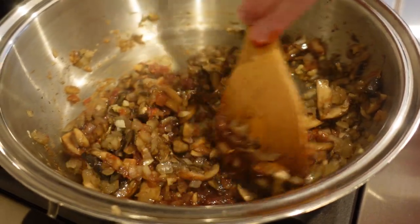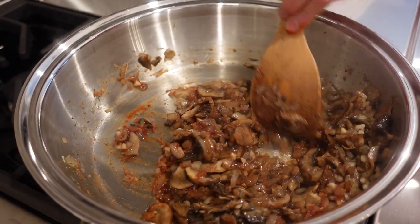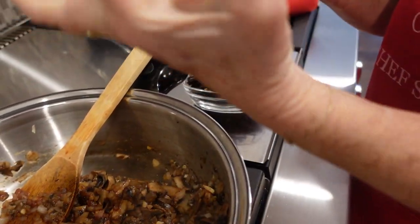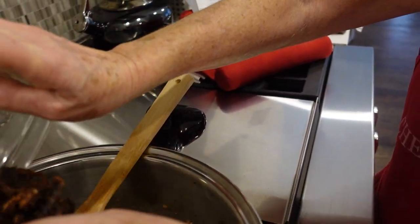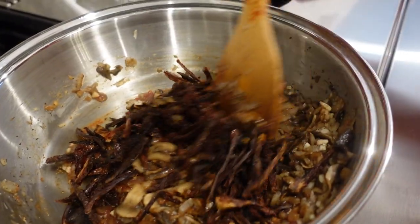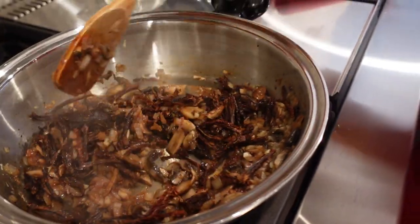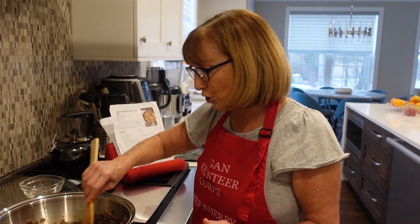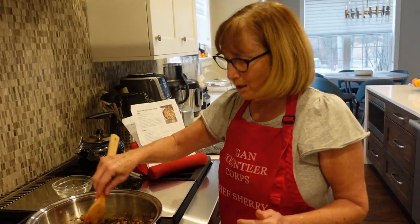Now we're going to add something that's super delicious, which is sort of the cornerstone of this recipe, and that is sun-dried tomatoes. Sun-dried tomatoes come in pieces about this big, so I had to slice them into skinny little pieces — that's four ounces of sun-dried tomatoes. These are not sun-dried tomatoes stored in oil; they have nothing on them, so it's all very compliant with a whole food, plant-based diet — you're not getting extra fat. I'm going to stir this for about a minute or two.